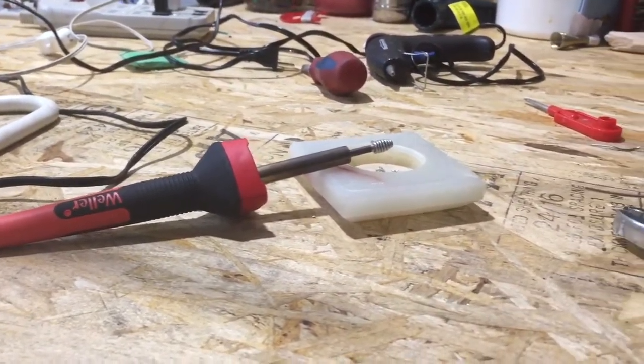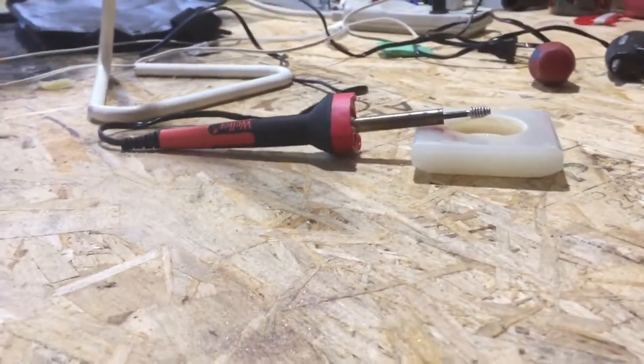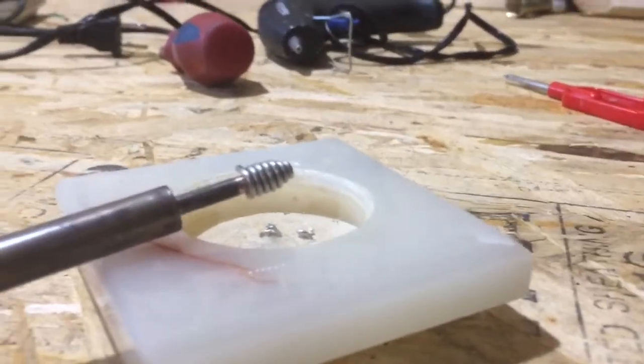Hey everybody, this is E-Sphere at YFair Studios coming to you with a quick episode. Today I'm going to be showing you how to re-tin your soldering iron.